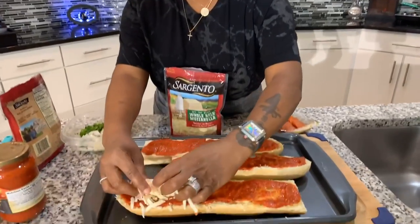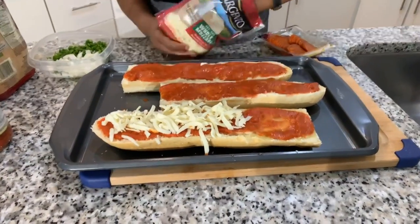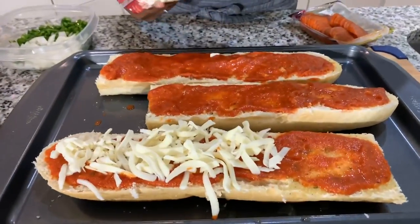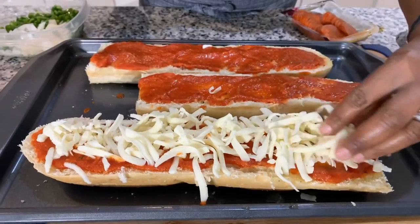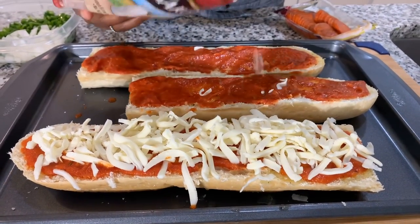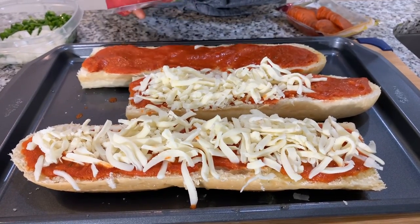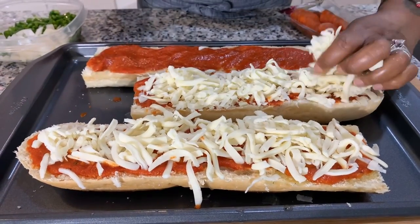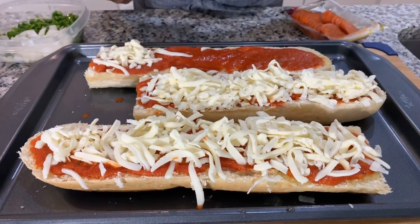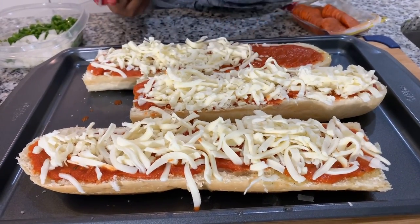Now that we've sauced up all of our French bread, let's go ahead and load on some of that whole milk mozzarella. Look how thickly it's sliced — I love these slices. I opened the pack and I couldn't help myself but taste it, it is delicious. If you get a chance to taste this, it's the Sargento name brand — taste it and let me know what you think. It is delicious. So I'm loading on the cheese just like so, and then we'll get started on our toppings.